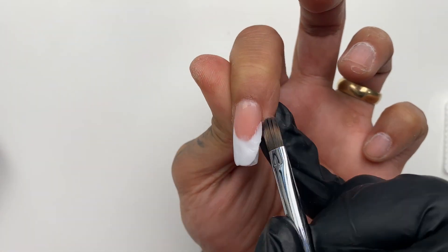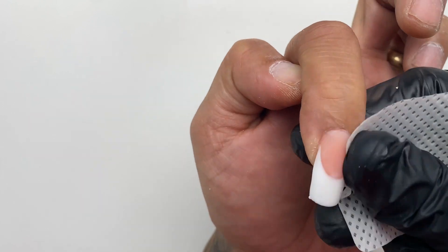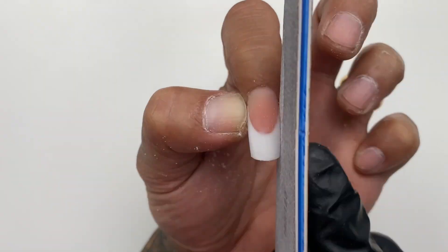Now we're going to want to do the same with our bright white. You can be a little sloppy with your white when your pink is applied correctly. You're going to want to cure the white for 60 seconds as well.